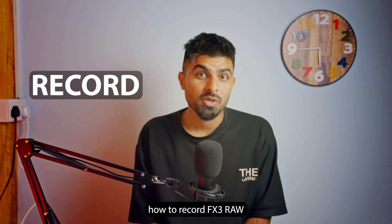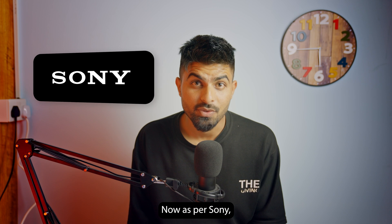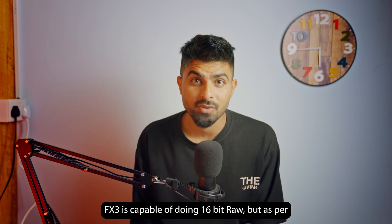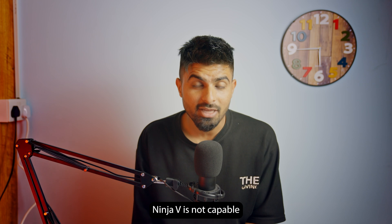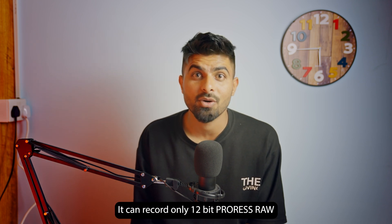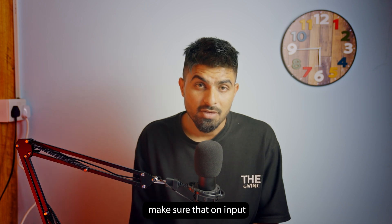In this video I will show you how to record FX3 RAW on Ninja V. The Sony FX3 is capable of doing 16-bit RAW, but the Ninja V is not capable of recording 16-bit RAW — it can record only 12-bit ProRes RAW.